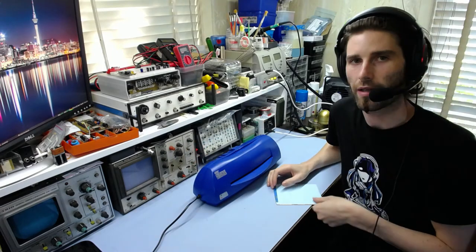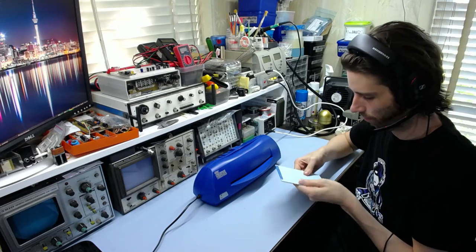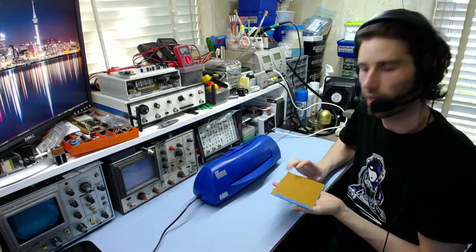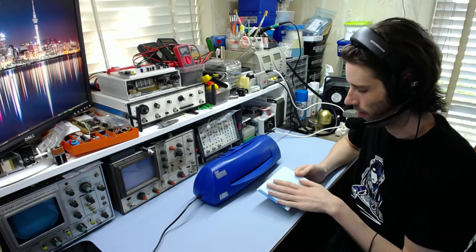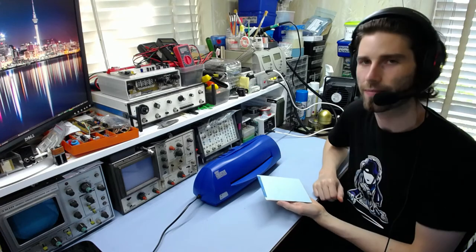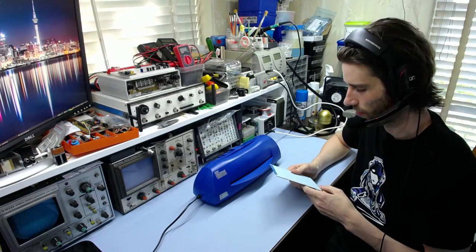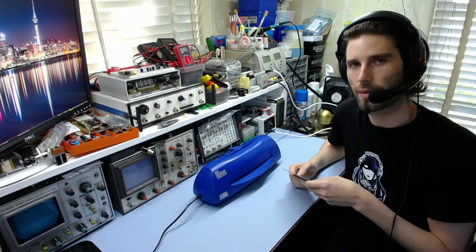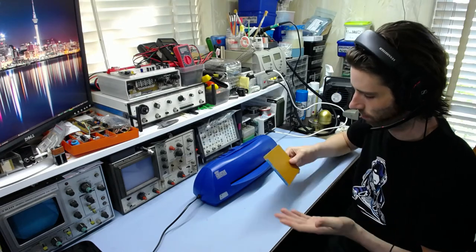After about 10 passes through the laminator everything seems to be alright. It took a while to heat up because the board is rather large. The next step is to let it cool down naturally, then put it in a bowl of water and let the paper soak up the water — it will then just fall straight off, leaving hopefully the toner on the copper. With the quality transfer paper you get much better results than magazine paper, which requires rubbing with a toothbrush to remove the paper fibers.